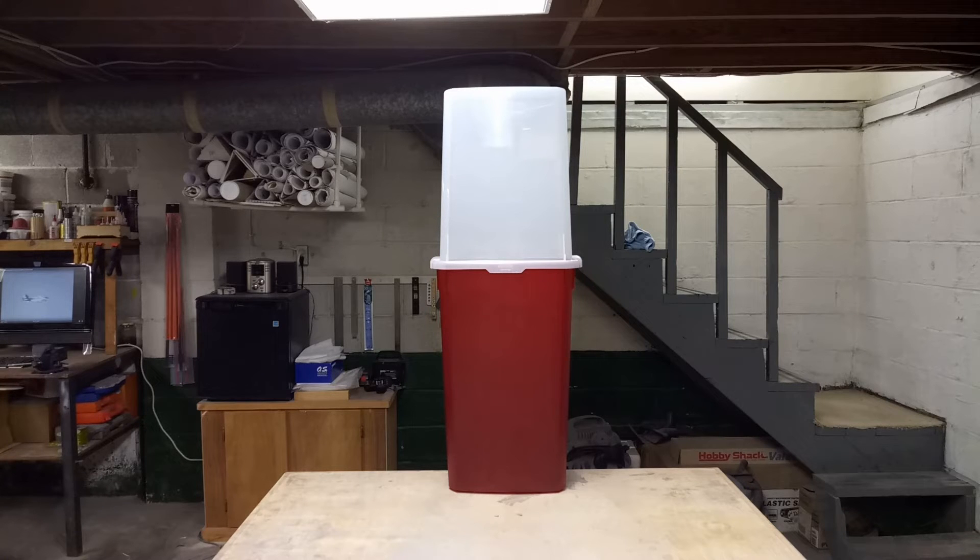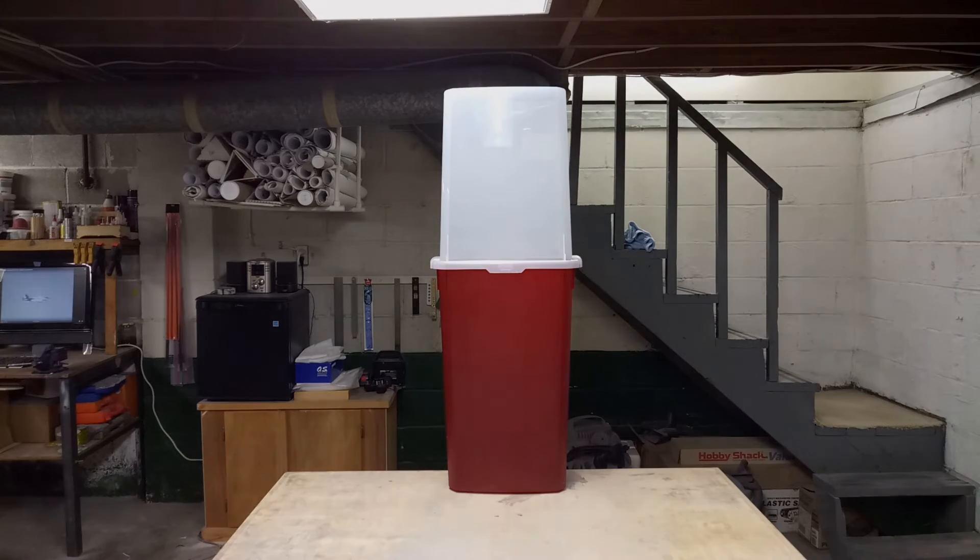If you look up to the left at the top, you can see my plans hanging in that PVC pipe rack that I made some years ago, and there's quite a few of them in there. My goal today is to organize those plans and put them into these storage containers where they'll be safe, and I'm going to mark them as to what they are and show you an easy way to do that.